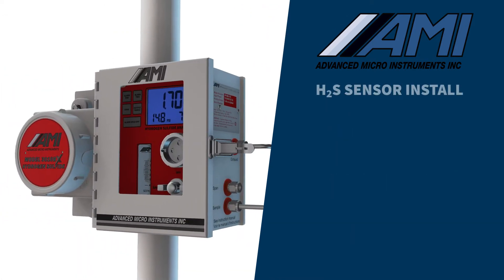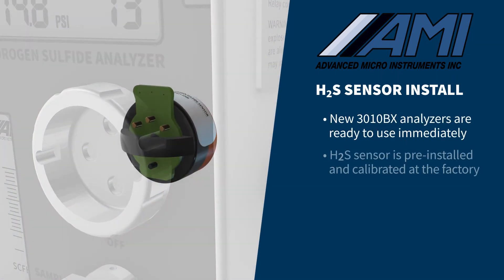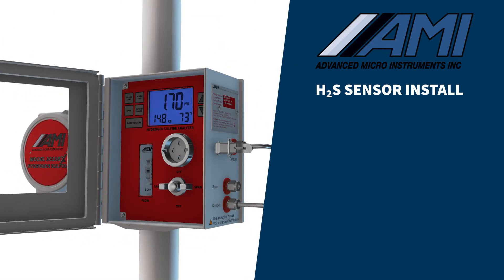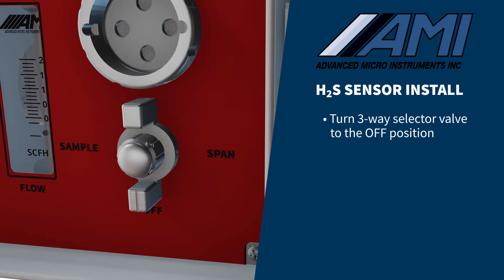Every new 3010BX coming from the AMI factory is ready for use immediately — the sensor has already been installed and calibrated. When it is time to change the sensor, follow these easy steps. First, turn the three-way selector valve to the off position.